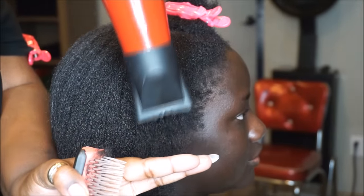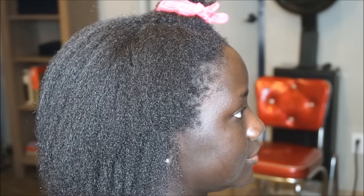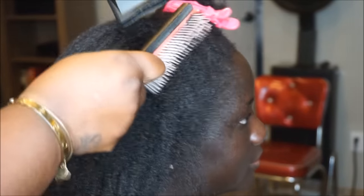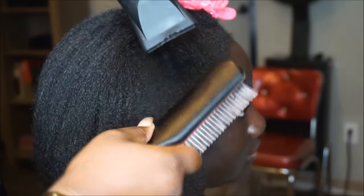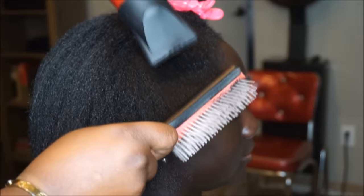I'm starting by stretching her hair, and then I'm going to go in with my Denman brush. I want to get it as straight as possible with the blow dry because today she's getting a silk press. I wanted to get it as straight as possible with the blow dry so I won't have to use as much heat during the pressing phase.